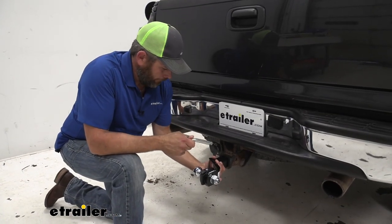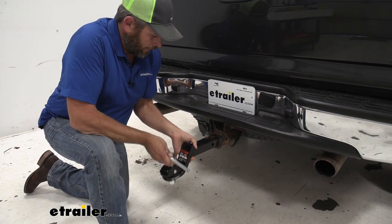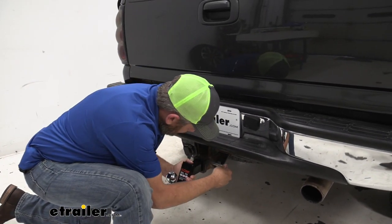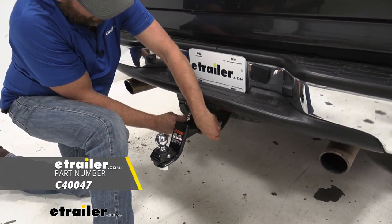Alright, once we've got it greased up properly and in position, we want to use a 5/8-inch diameter pin and clip. Get that secured and we'll be ready to hook up to our trailer and hit the road.